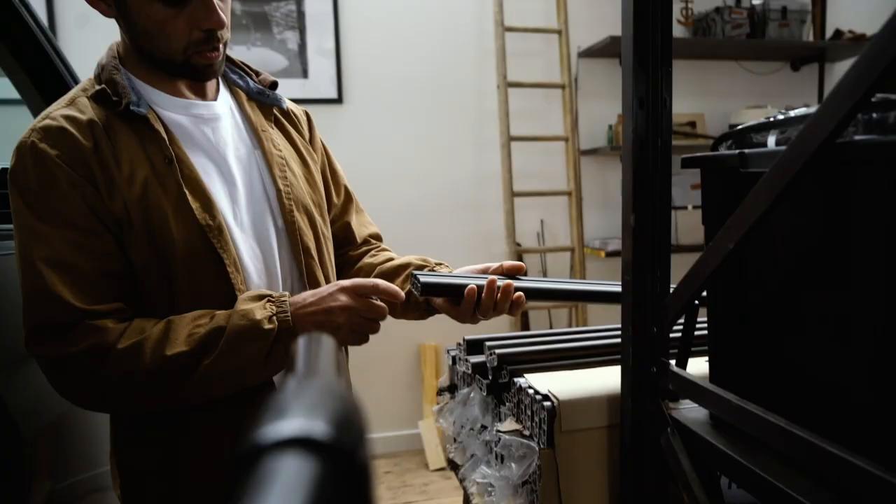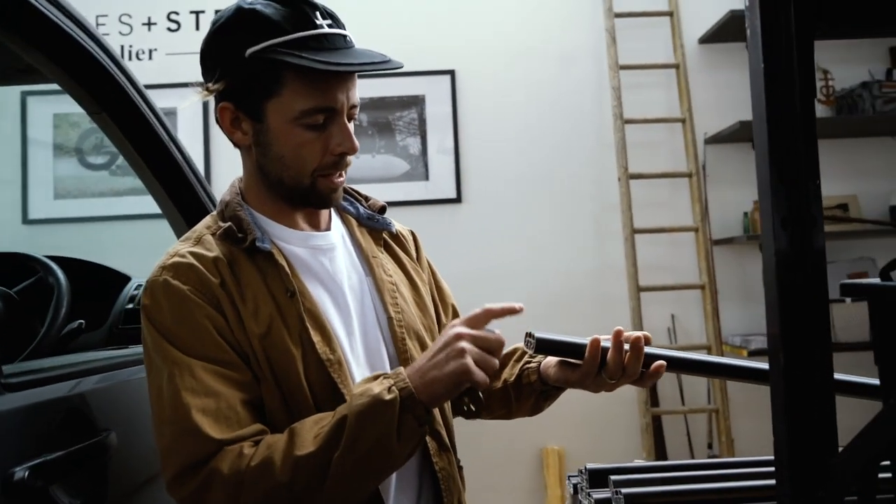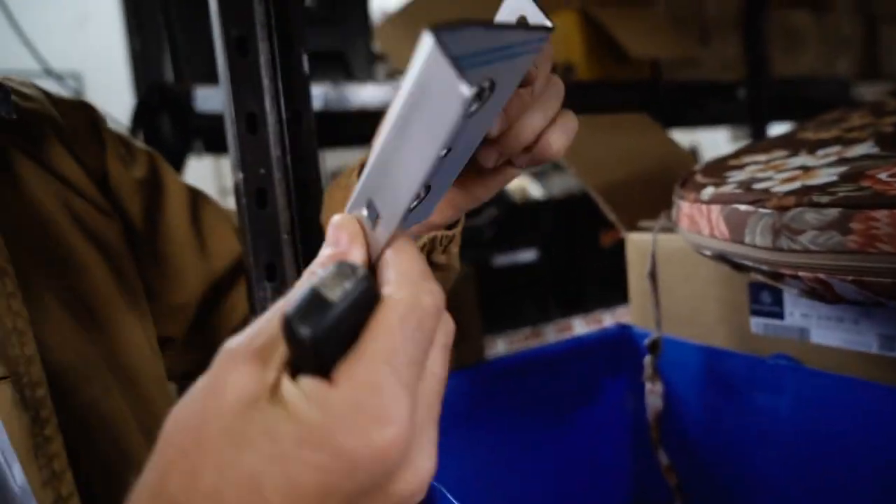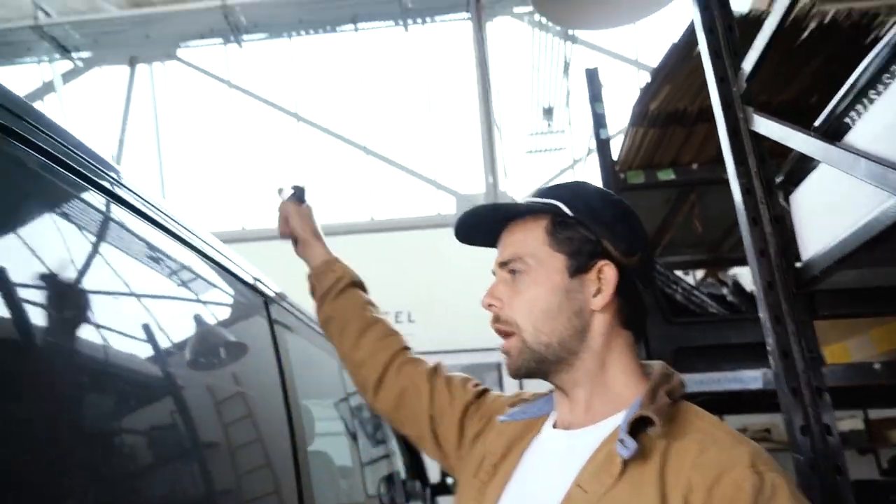Rufa's just arrived. Last year we did them raw finish, this year they're anodised. And then the feet of them are stainless. Look at these guys. So we'll put them on and we'll put an awning rail on as well.